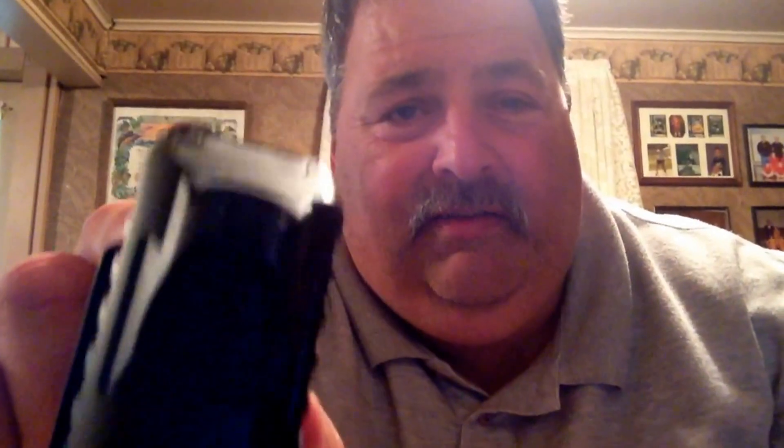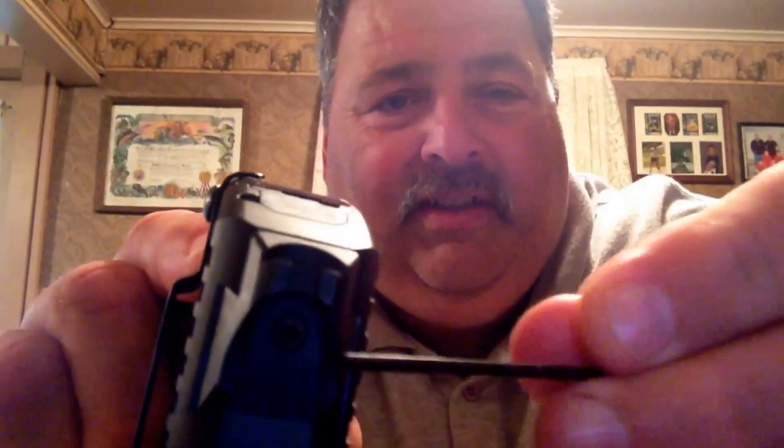I'm just going to show you how to move the sight. It comes with an Allen wrench so you can do that. I was shooting left, so you want to adjust the rear sight. You want to move the rear sight in the direction where you want your bullet to hit on the target. So if you're hitting to the left, you want to move the rear sight to the right a little bit.